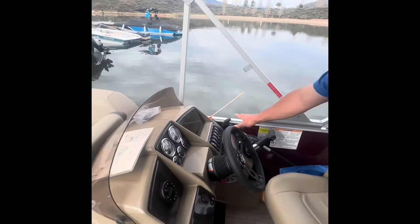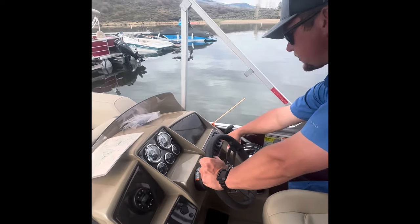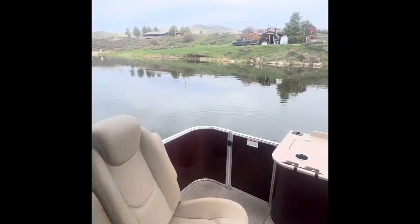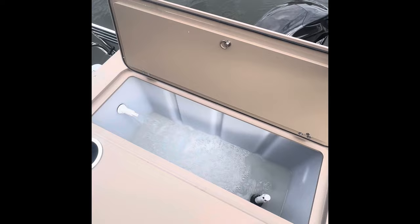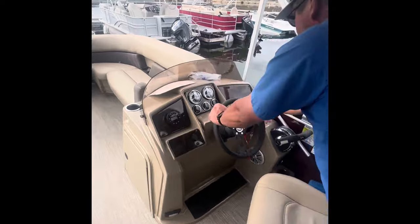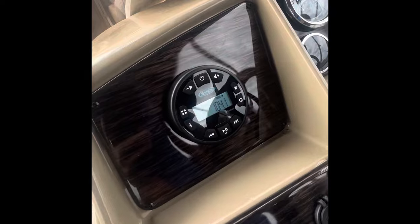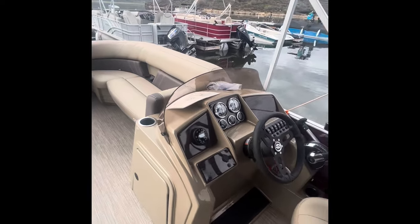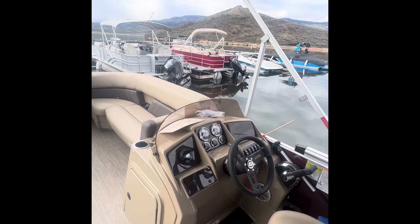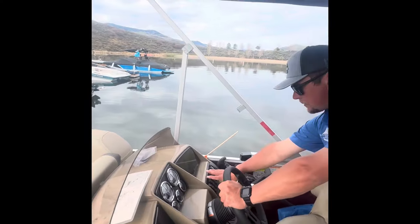All of your other controls are located in the dashboard area here. Your horn is here. This button that says pump is your livewell pump — if you kick that on, as you walk toward the back of the boat you'll see the livewell pump come on and circulate water. The next button is the radio. Once you push that it'll engage power to the radio. We suggest saving music on your phone, since we don't have cell service out here and otherwise it'll be strictly radio. The remaining lights are navigational lights you won't need during daytime.